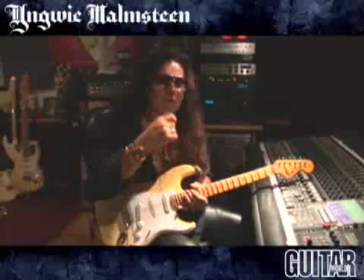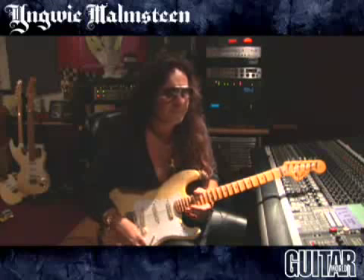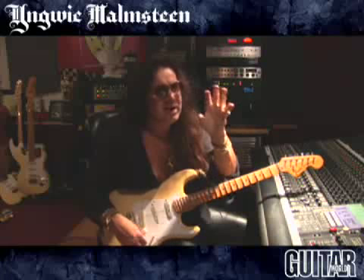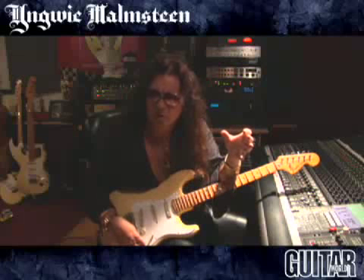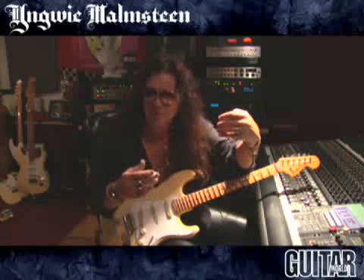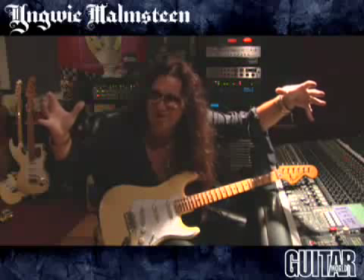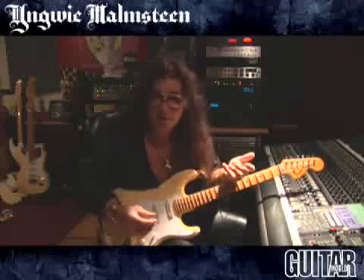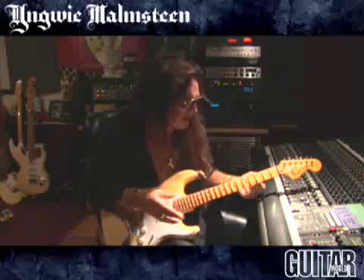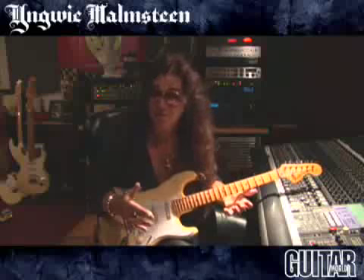I wanted to challenge myself, mainly with trying to play some crazy stuff that was done on violin, which is a different instrument. They tune in fifths, so really widespread scales — that's what they did, because it's like a shorter scale done in fifths, so you move your fingers less, and all of a sudden a lot more happens.